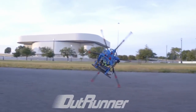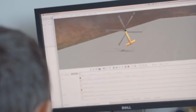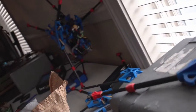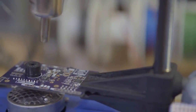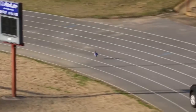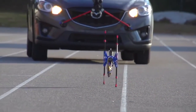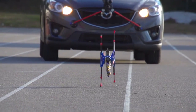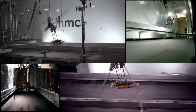OutRunner is based on several years of research. We started with animal biomechanics, then went into computer simulation, mechanical design, control algorithm development, and also very efficient electronics. The result is a cutting-edge robot that's extremely fast, inherently stable, and extremely efficient. During our research effort, we broke the world's speed record for legged robots. We reached speeds of 45 miles per hour on a treadmill and 25 miles per hour in outdoor testing.